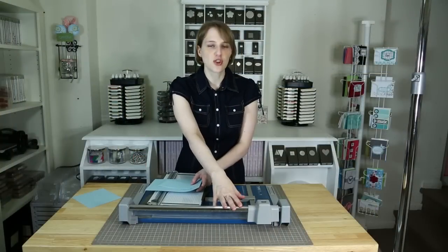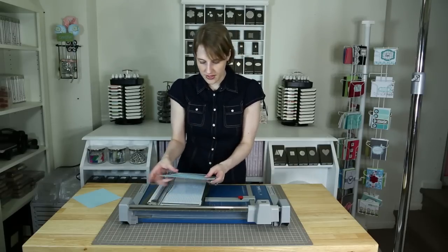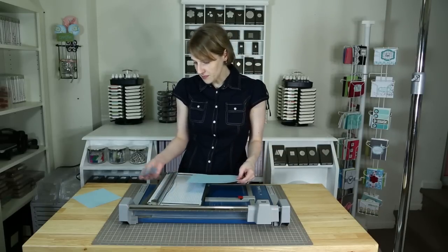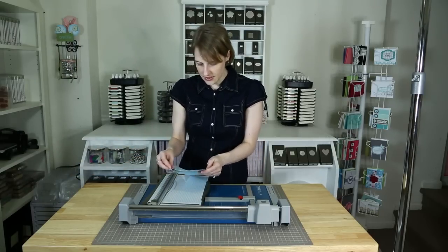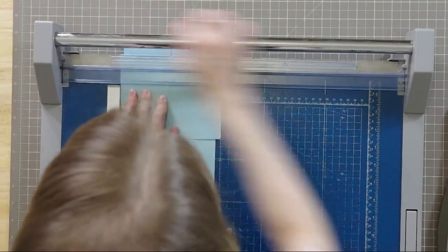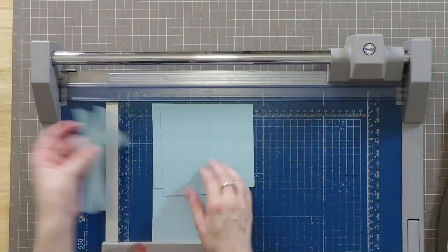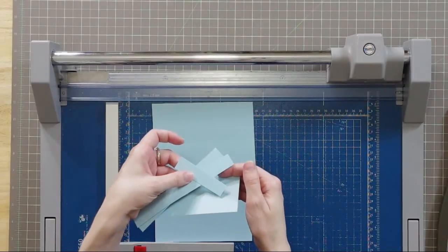I've had this for so many years that I honestly don't even know when my husband bought it for me. It is years and years old. And it is still cutting as beautifully as it did when I first bought it. It can cut through many, many pieces really well, and you're going to get a beautiful cut every time. They all have this gorgeous edge — no funny pop-up like this other one does. Just the beautiful, beautiful cut.